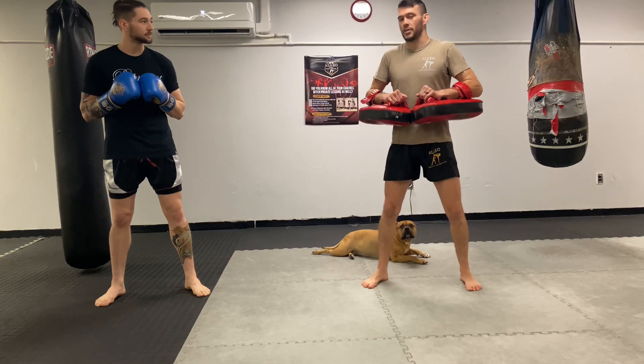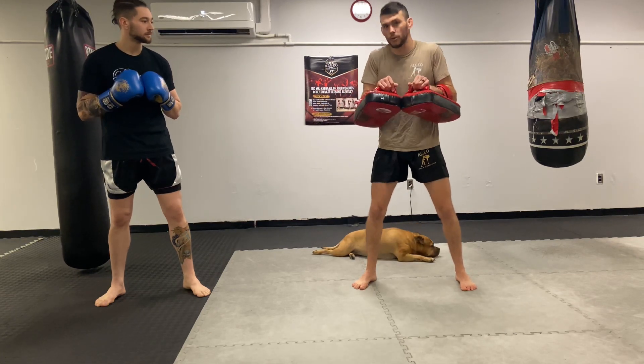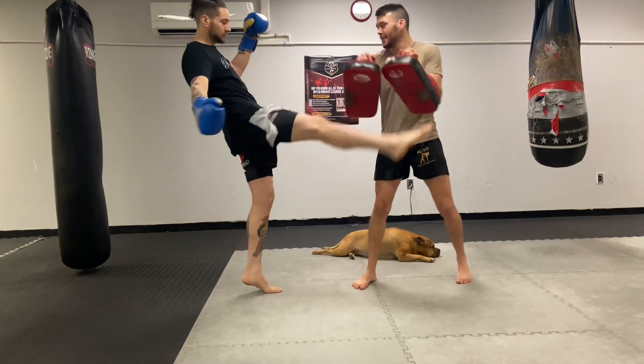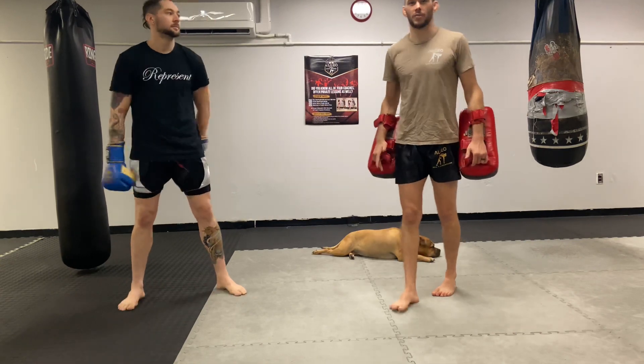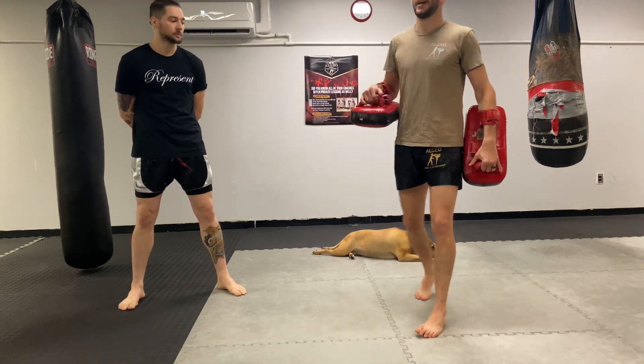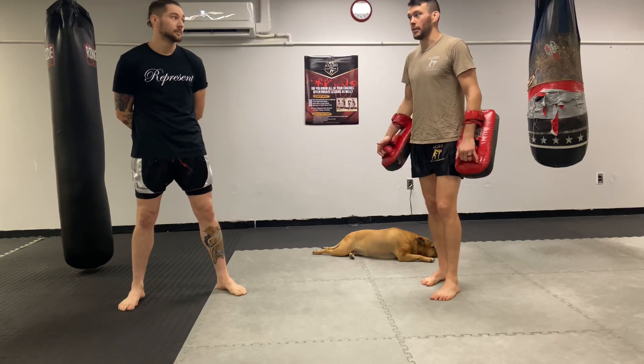One of the other things I see is the pad holder trying to look cool and keeping it super flat. That's going to make Jeff develop a super straight-up kick, which is not what he wants for a Muay Thai round kick. That's going to be very easy to catch and it has no power to it.